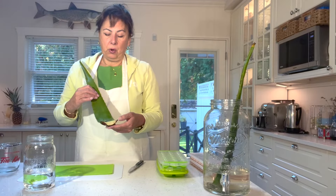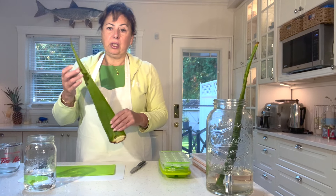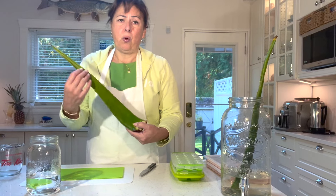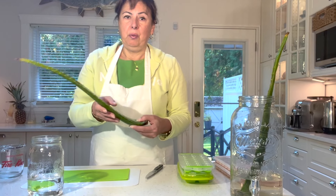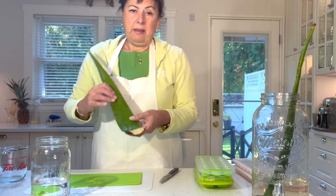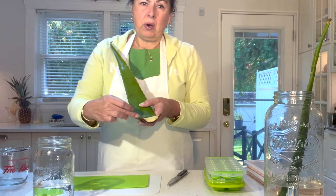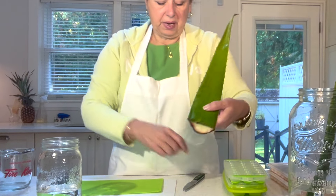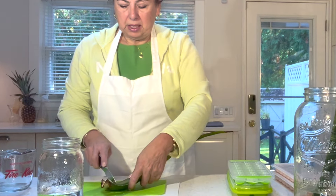The first thing we're going to do is wash the leaves very thoroughly with water, making sure to remove any debris. I've washed these in advance. Then you're going to cut the leaf just at the bottom above where the green starts.